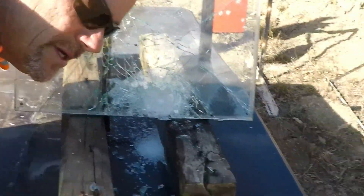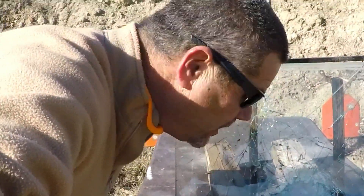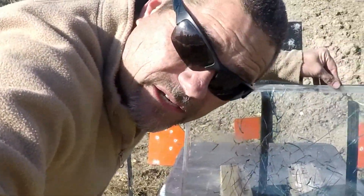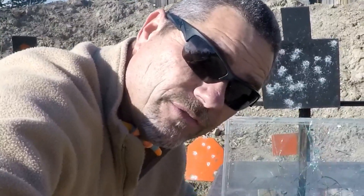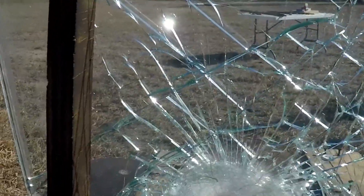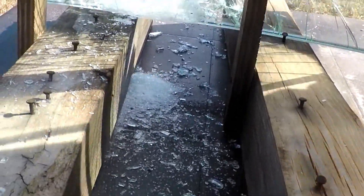The 9mm hit kind of low but did not penetrate. These are usually in a frame too, so I'm not sure if being out of the frame lowers the ballistic capability. Checking the back — it did mushroom out right there but it did not go through. Let's try the .40.